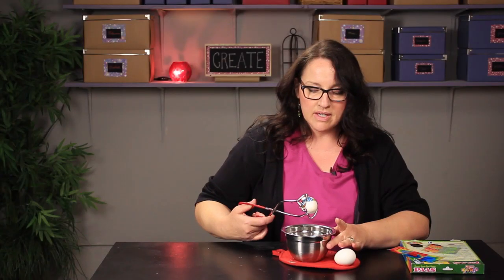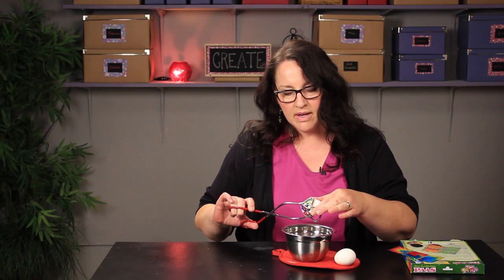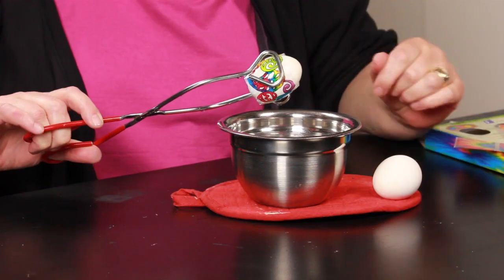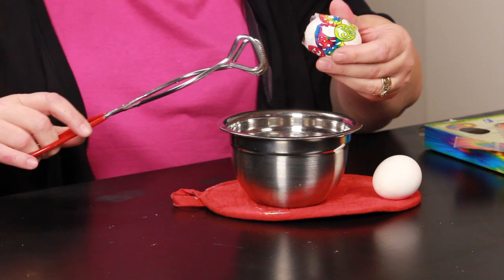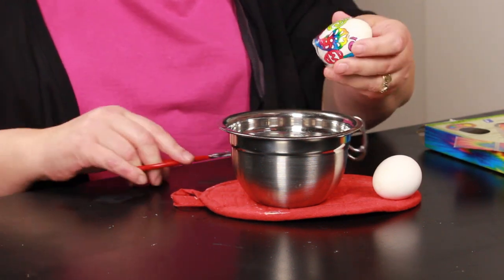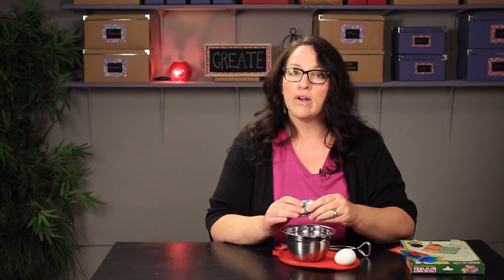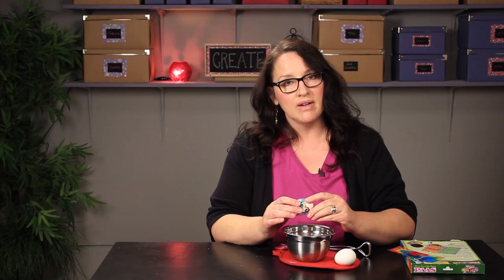But this is the exact method that you would use — stickers and hot water — to decorate eggs. I'm Paula from MemakeyThings.com. Have a great day!